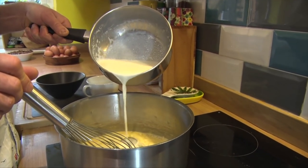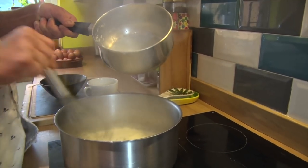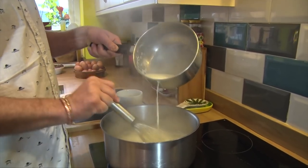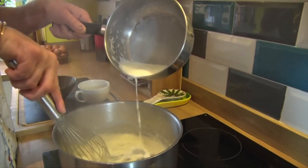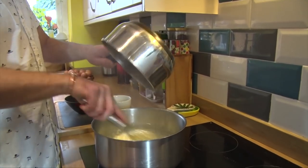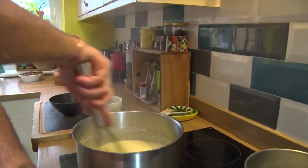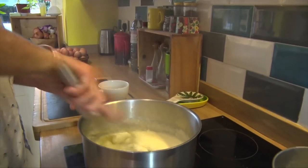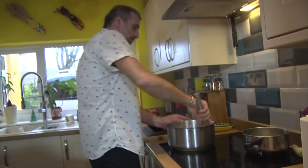I'm going to put the warm milk a little bit at a time. That's going to go thick straight away. A little bit more — make sure it's nice and smooth. We're going to reduce the heat. So this is like a bechamel.